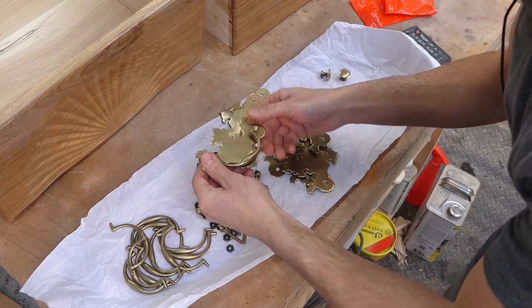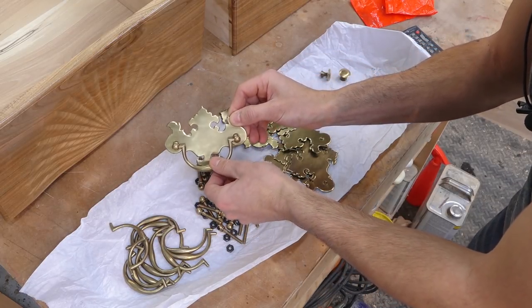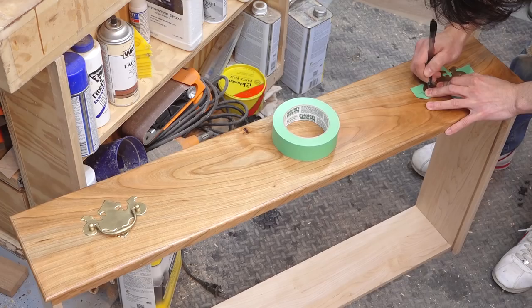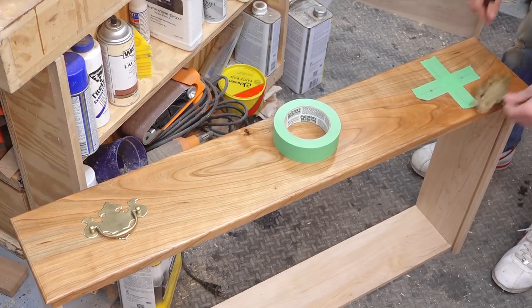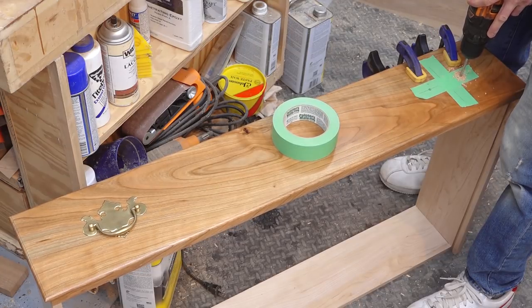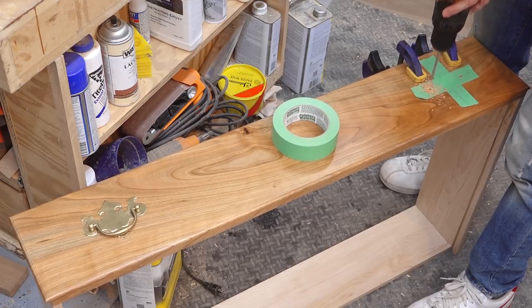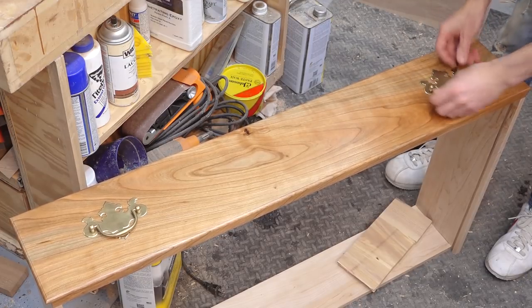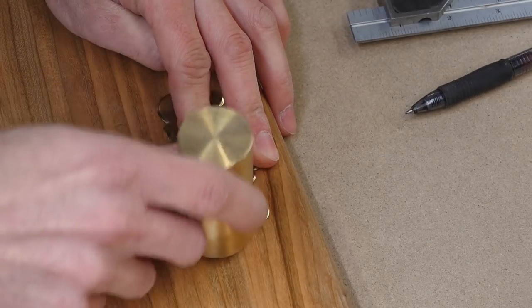The only big thing I did was install all of the hardware. The pulls have a backing plate and a couple of posts that connect the actual pulls. The holes for those posts get laid out on all of the drawer fronts and then holes are drilled in the drawer fronts for those posts to go through, and then the pulls can be fully installed. The full width drawer fronts also got some keyhole escutcheons — I didn't install any locks into the drawers, so the keyhole escutcheons are just for show.